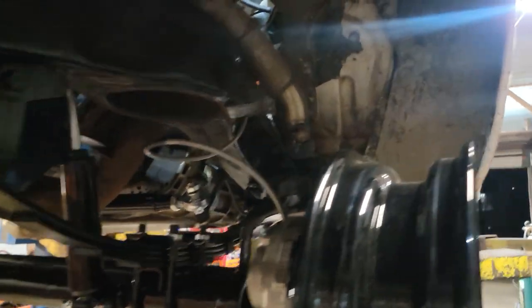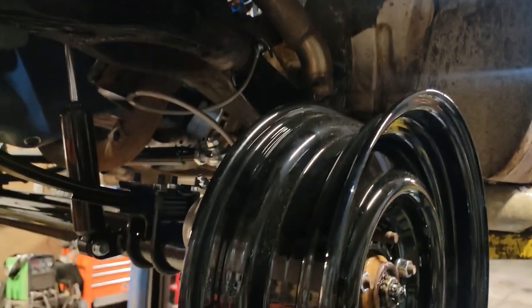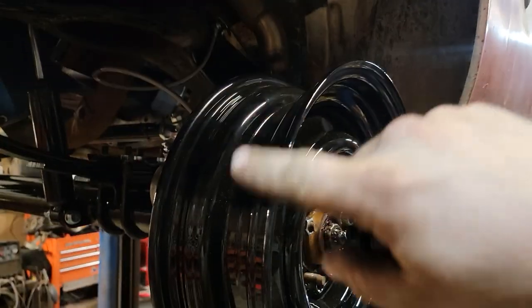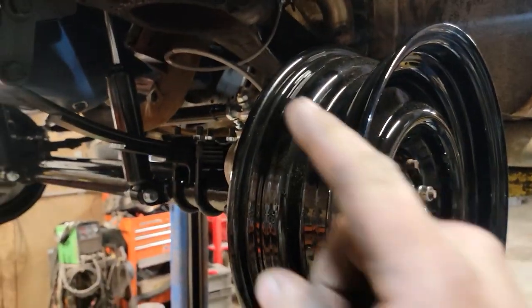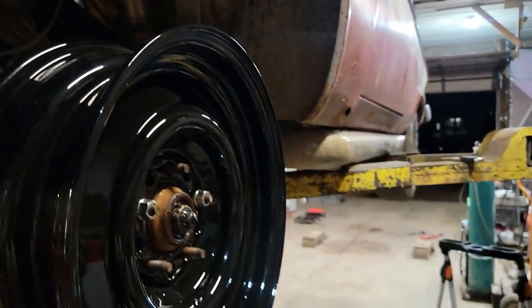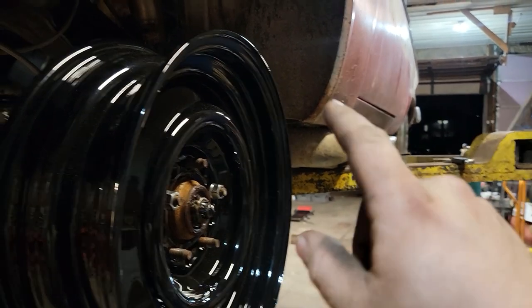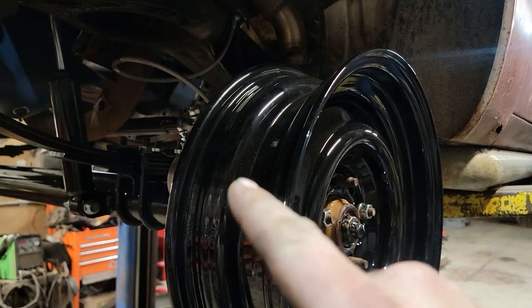That wraps up the front - except I am going to put a different master cylinder on here, because we've got disc front brakes and it's still got the stock one for four-wheel drums. I think what I'm going to try to use - I've got an '06 Crown Vic sitting over there for parts. I think I'm going to try and use the master off of that. That one has four-wheel discs. I don't know how it's going to go with the rear drums, but for the simple sake of already having it, I'm going to try and use it.